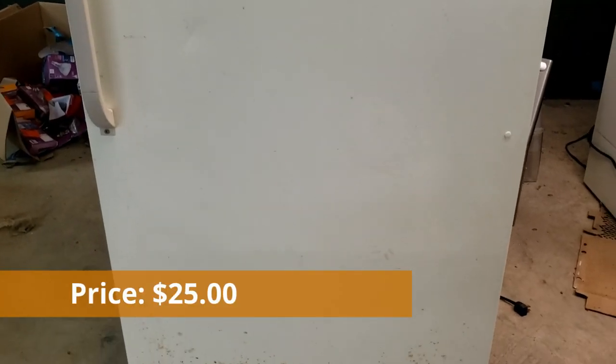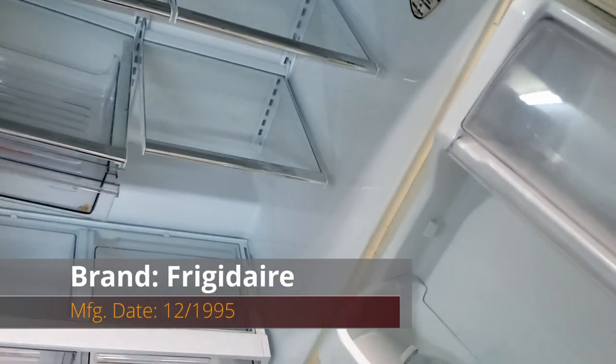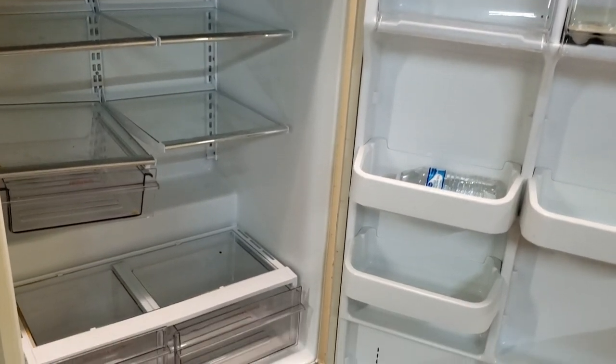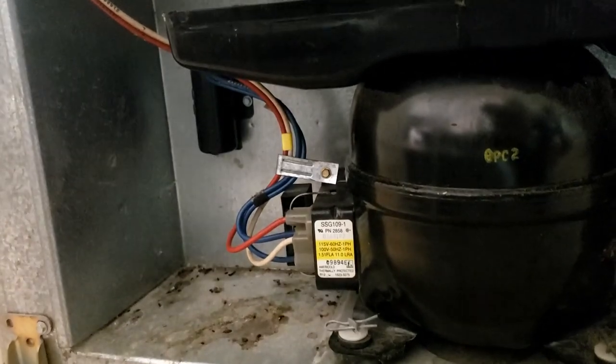The fridge is pretty beat up and in rough shape, but I only paid $25 for it and it runs pretty well, which is good enough. The internal shelves are in amazing shape though, which is a bonus because shelves usually aren't cheap or easy to replace. One important thing to note is the position of the condenser coils on the back. Making sure those black coils are free of dirt and have strong airflow is one of the most important parts of this modification.